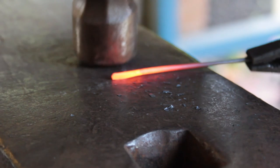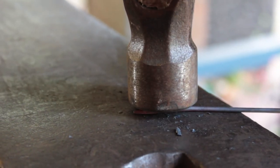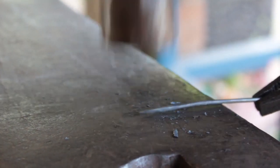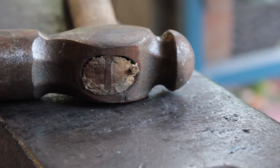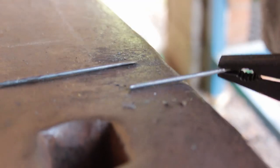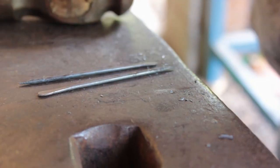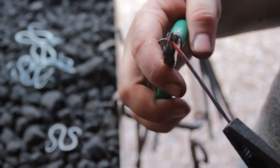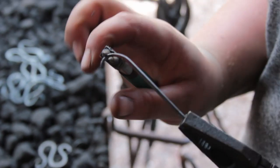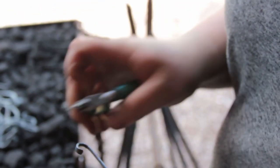Now we start work on the pin and we do a round taper on one end. Then flipping it over and doing a ribbon taper, like on the larger stock, on the bit. Switching back to the scroll pliers, I do a very open scroll on the ribbon end — this will be for the clasp onto the pin design.